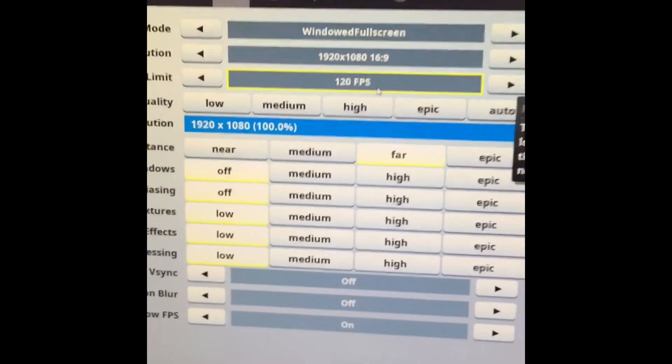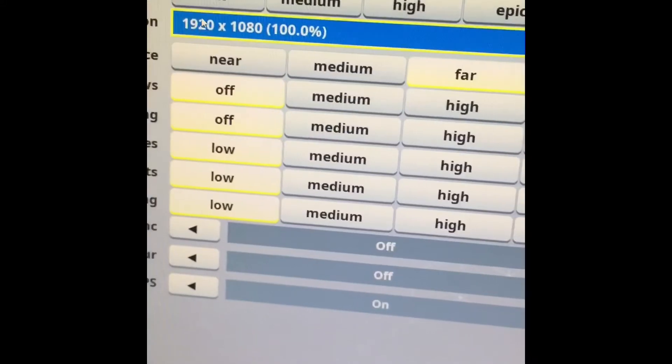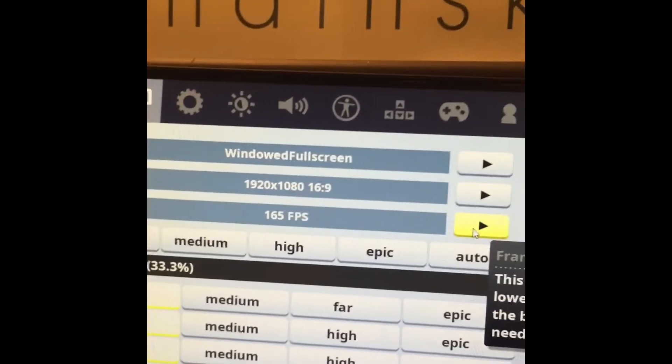So let's get into Fortnite stuff right now — you probably want to see that. It's using these settings right now. All settings are off, resolution is at 100, and it's running about 120 FPS. And if you were to set everything low and make it zero, you'd probably get about 200 FPS. Let me raise it to 200 FPS.